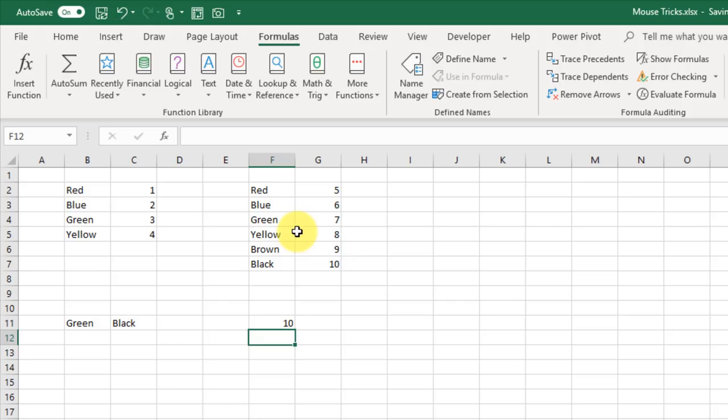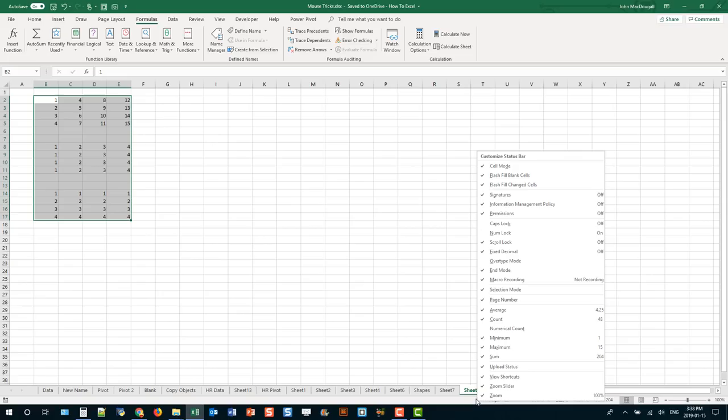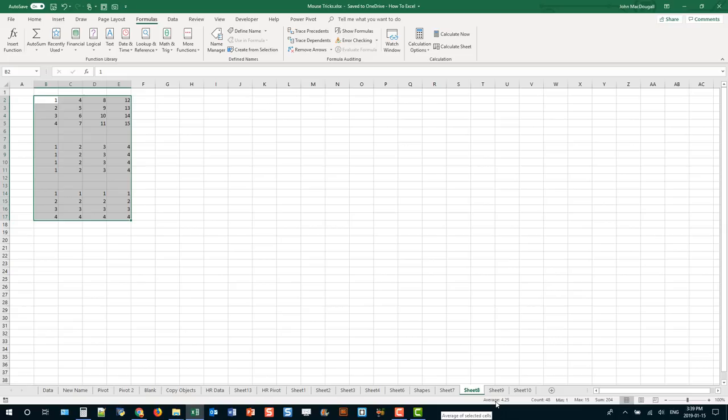When you select a range of numerical cells in Excel, you can see summary statistics at the bottom in the status bar. If you don't see them, right-click on the status bar and check them on. That's a quick and easy way to see at a glance summary statistics for selected numbers — here I can see I've got a sum of 204 from the numbers I selected.